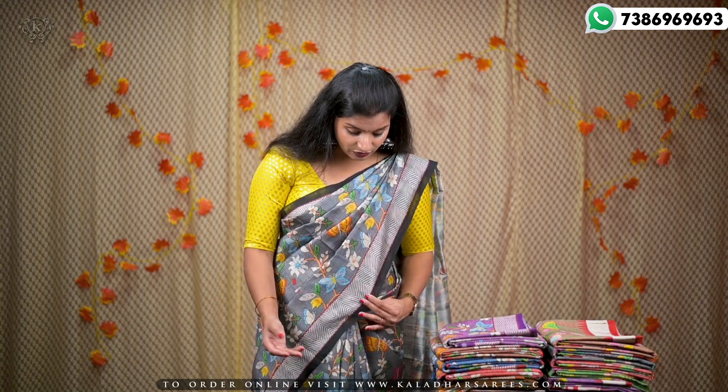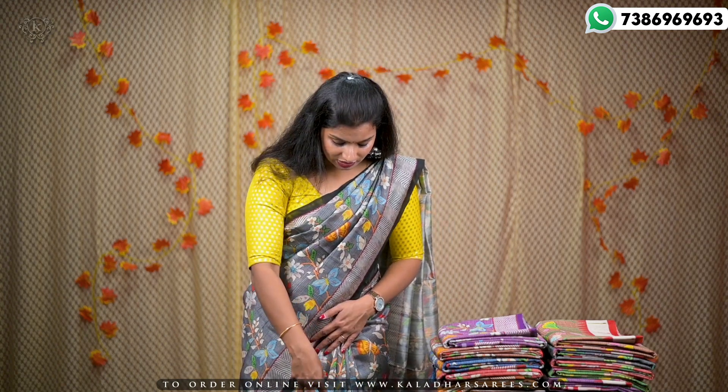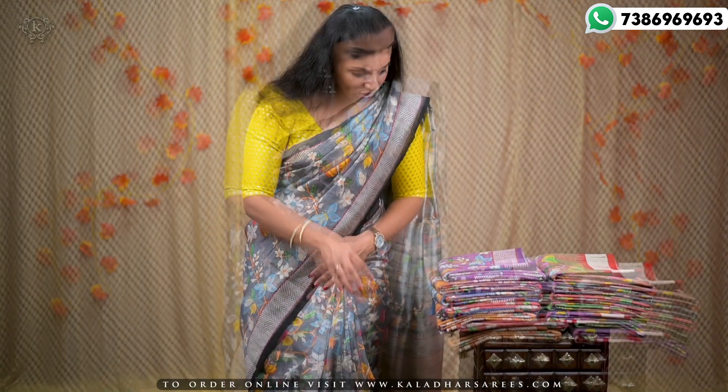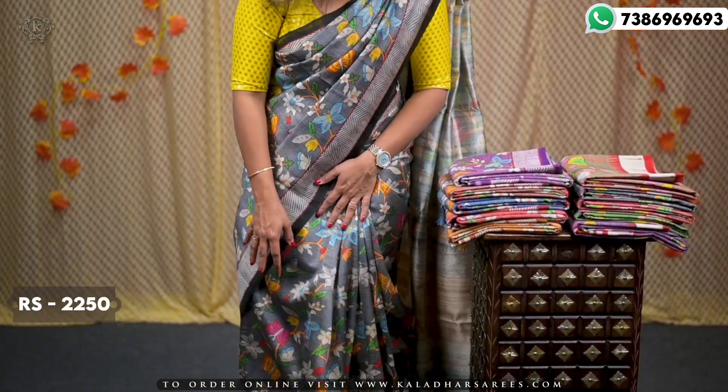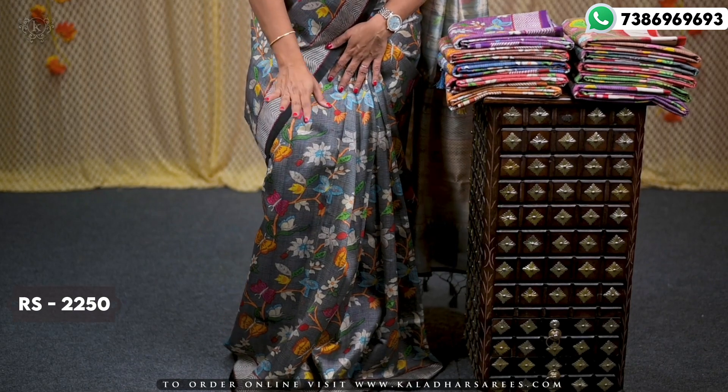Tussar Sari is very beautiful and very decent. I will show you how to give a teacher, principal, or government officials a gift. At the same time, it is very trendy. Because of all these floral portions, it is very trendy, very decent, very subtle.